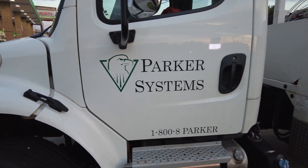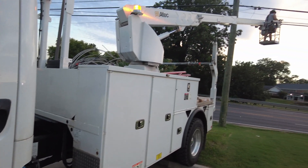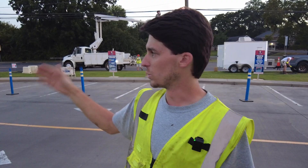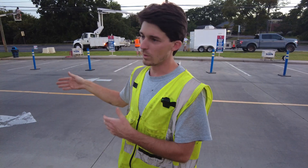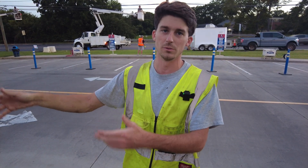What we're doing here is a DOT project. They're basically redoing an intersection here. Parker Fiber Net is attached to Georgia Power poles. Georgia Power had to come in and move a lot of their existing poles so that the new road could come through. Therefore, we have to come through and move all of our infrastructure onto Georgia Power's new poles.